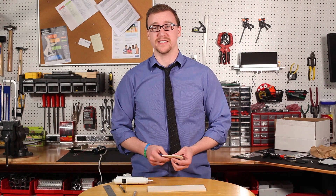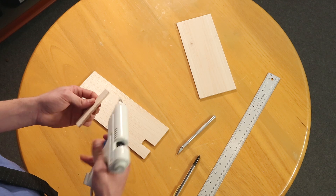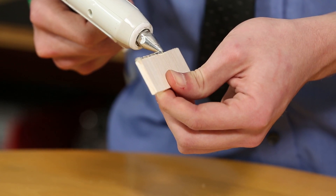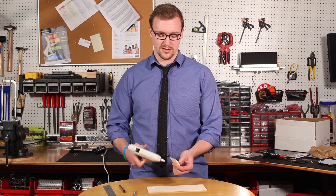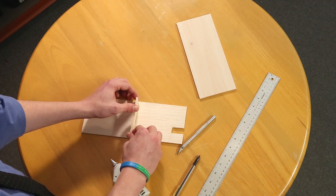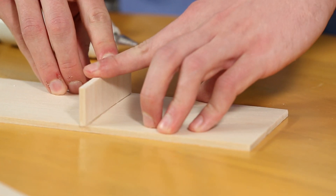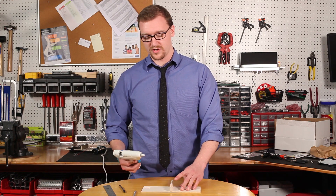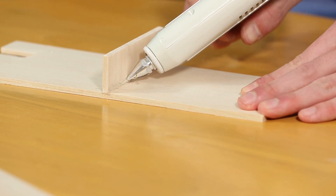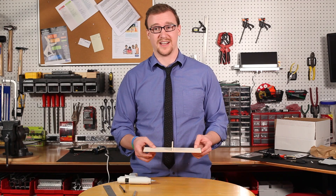Now we're going to take that one and one eighth balsa piece that we cut off and glue it to the other balsa sheet. Take a bead of glue and run it right along the edge, then press this down on the middle line that you drew into the other sheet of balsa. Hold it there until it cools, making sure it's straight up and down — perpendicular with the other balsa sheet. After holding it, run a line of glue on each side of the support member. After you're done gluing the support panel to the chassis, we're ready for the next step.